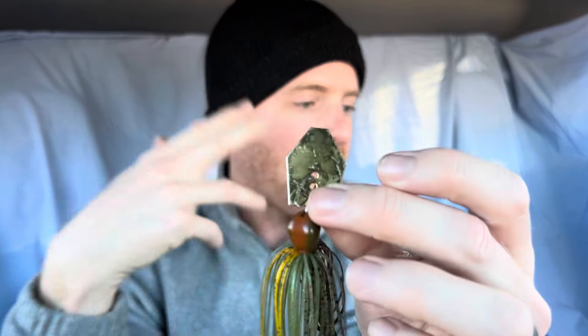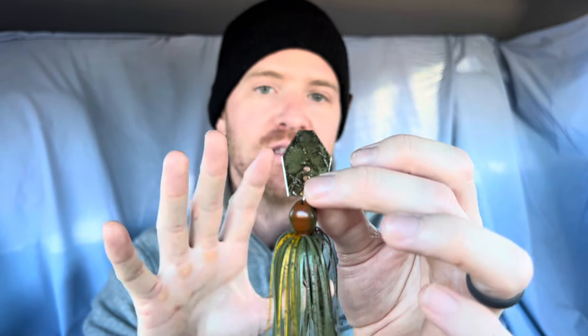Now if I'm fishing the same color water but we have some wind, maybe we have a greenish tint or some tannic color where there's still a good amount of visibility — a foot and a half to three feet — but the water just has a color to it like green, like a lot of those Tennessee river lakes or lakes that have a lot of grass, or that tannic river color, this green pumpkin with a gold blade is a killer color on windy days. That gold blade is very important and you'll see this come back in a lot of my different setups. I keep all my chatterbaits with a natural color blade and a gold blade because there are days when the gold just does a lot better.